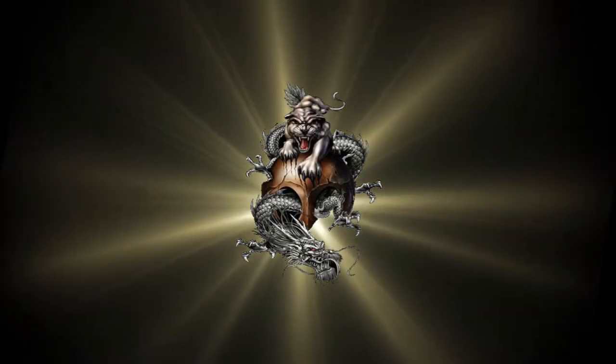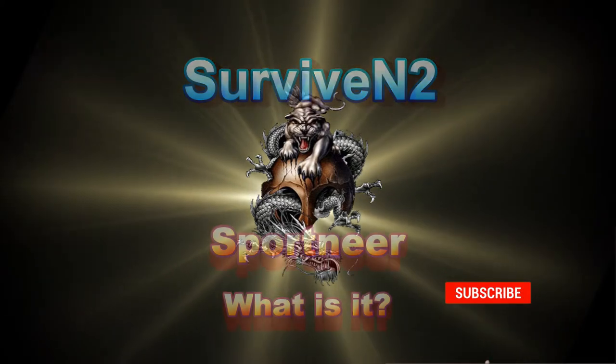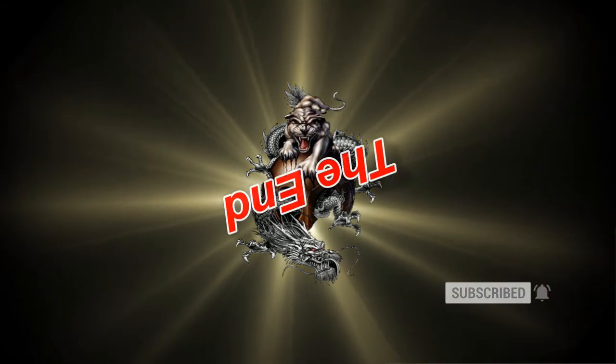I want to thank you for watching this video. I hope you enjoyed it. If you want to see more in the future, just subscribe. Until then, later.